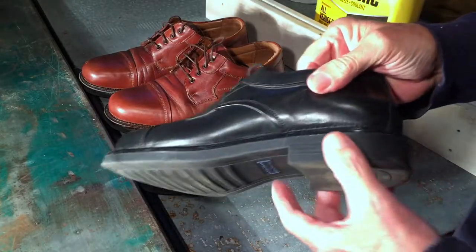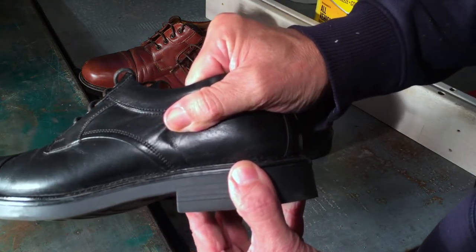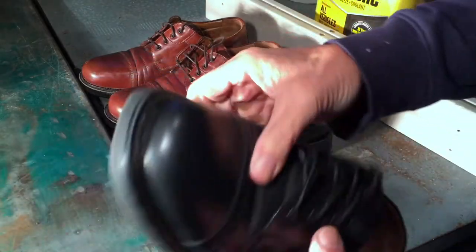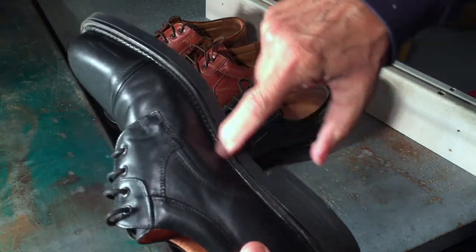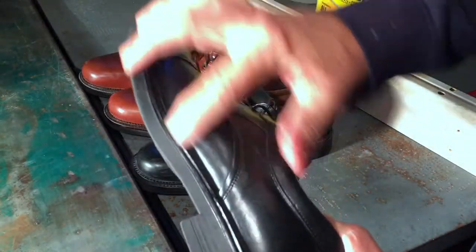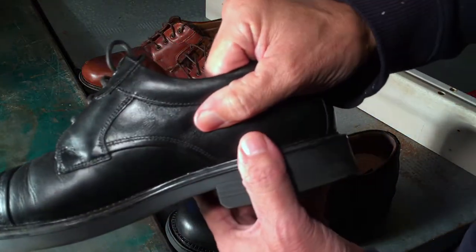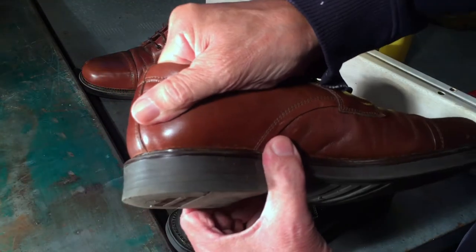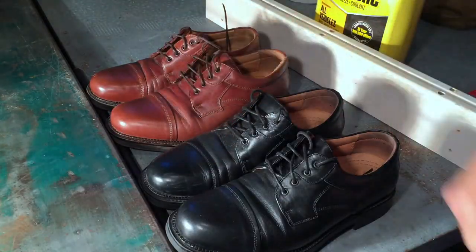Two days later — 72 hours since the repair and everything should be fully dry. I've got one hand on the upper and one hand on the sole and I'm pulling as hard as I can, and it is not budging. Same on this side. Because I used the glue sparingly, no glue seeped out around the edges. I saved these shoes from the trash — saved about $180 because these shoes are about $90 a pair. The brown ones are secure as well and no glue around the edges. Now all they need is a good polishing.